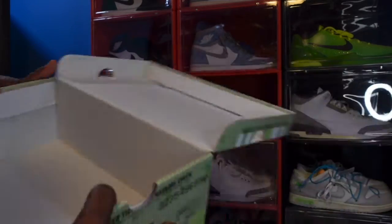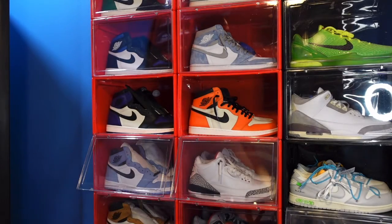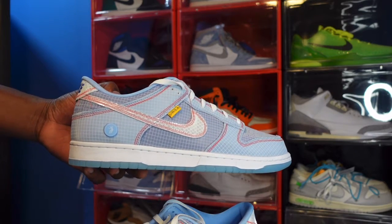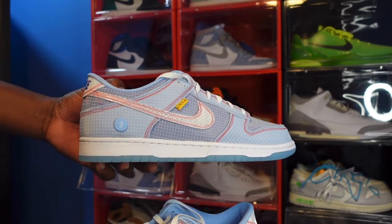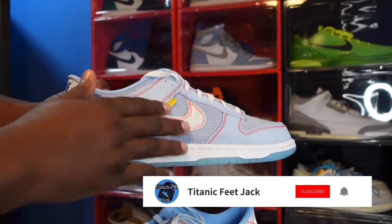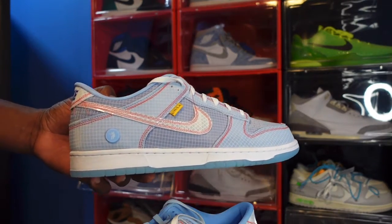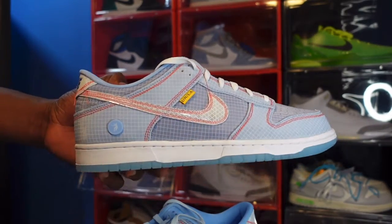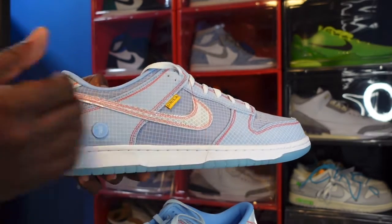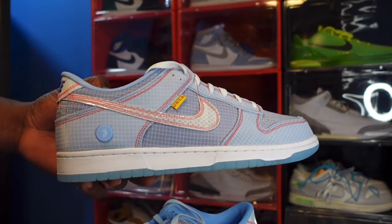That's pretty much it for the box. Let's go ahead and get into the kicks. Here we go — we've got the Nike Union Dunk Low, part of the Passport Pack in the Argon colorway. Looking at the sneaker, it's got all this tear-away paneled material on top of the entire sneaker. They've got loose thread — this was intentionally done — in a Psychic Blue color. The entire pattern is Psychic Blue with grids on here in white.